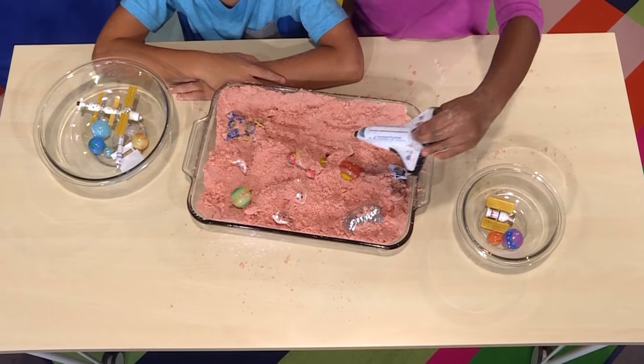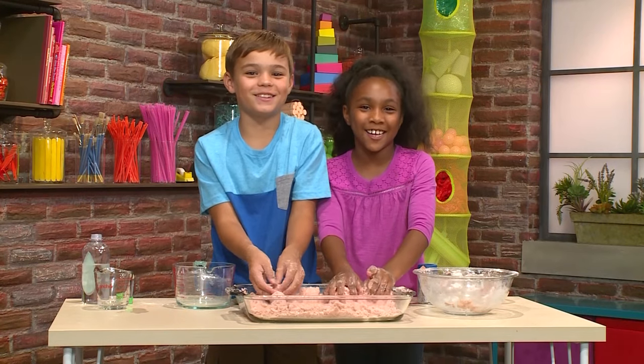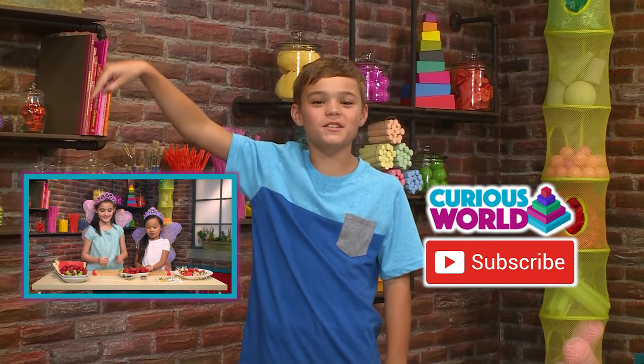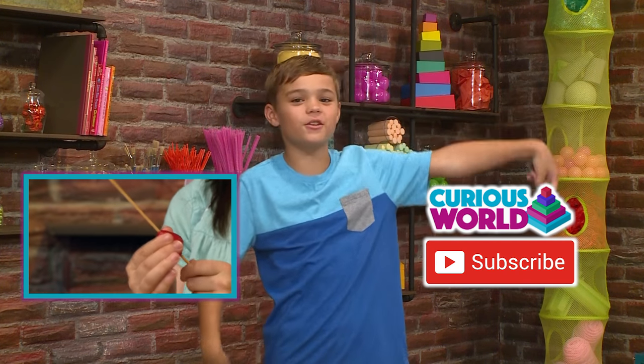Landing in three, two, one. And that's how you make space sand. Press here for more videos like this one. Come play with us again, or press here to subscribe.